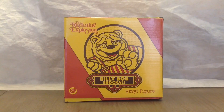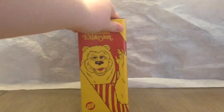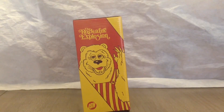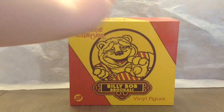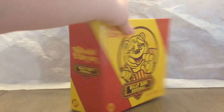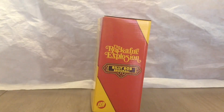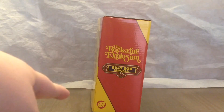Right there at the top, and the whole box is kind of a yellow and red color scheme just to match his overalls, because he does have those striped overalls. On this side you have a picture of Billy Bob with the Rocket Fire Explosion logo and the Justin Ishmael logo — kind of a classic-looking Billy Bob. The back of the box is the exact same as the front, and on the other side it's the Rocket Fire Explosion logo, the Billy Bob Broccoli Showbiz font logo, and the Justin Ishmael logo.